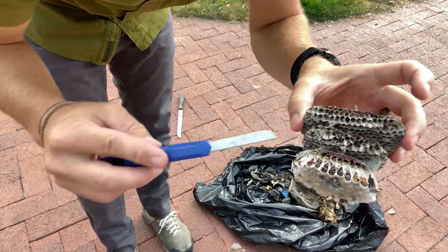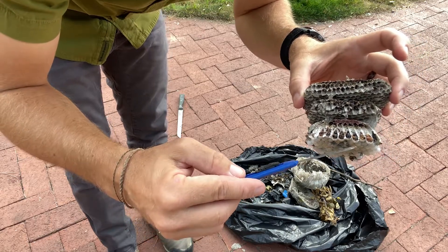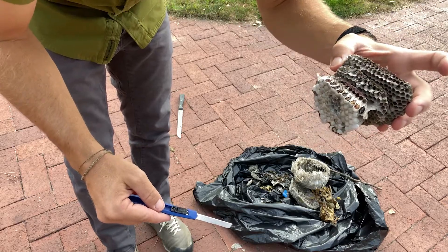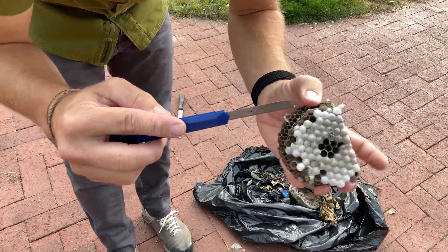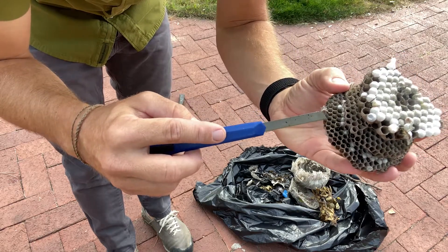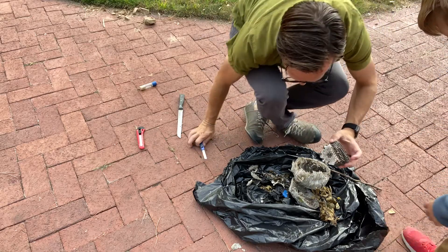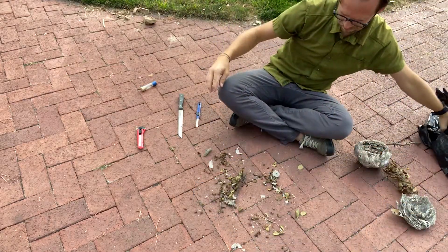Some of these nest cells have pupae that are just getting ready to emerge — these might be next year's queens. You can see they're still capped. In the uncapped ones they're still larvae that they're still feeding. So the capped ones are the ones that are pupating, and the uncapped ones are larvae.